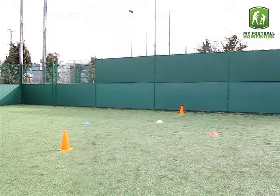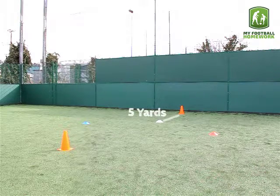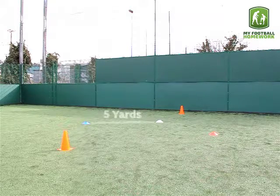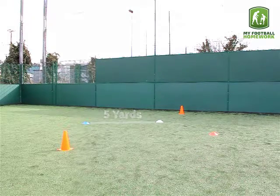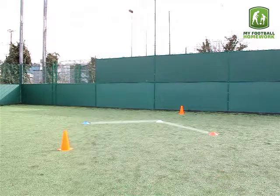Place 2 traffic cones 15 yards apart. 5 yards from one of the traffic cones, place a plain cone. 5 yards from the plain cone on either side, place 2 different coloured cones at an angle, making a V shape.